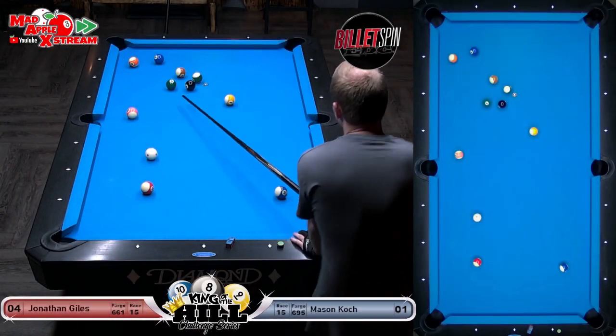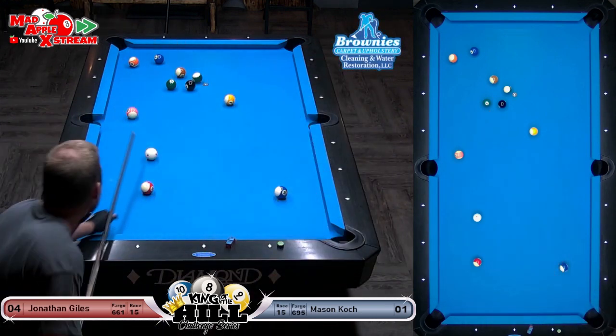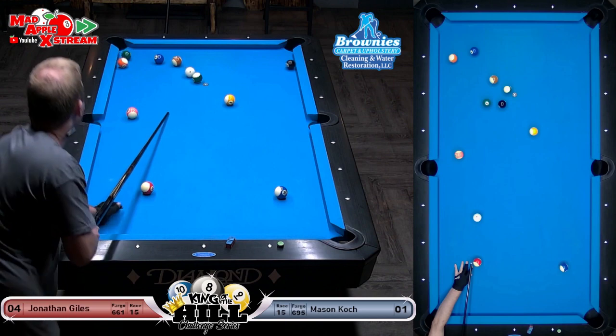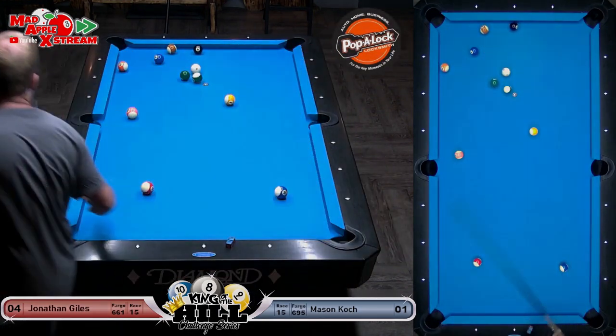He needs to be on the two ball — yep, and having bumped the eight and nudged through two stripe balls to get on it. See how he does it. He's gonna have a series of little kisses here. A lot of moving parts but look at that — he got on the two, which is quite remarkable.